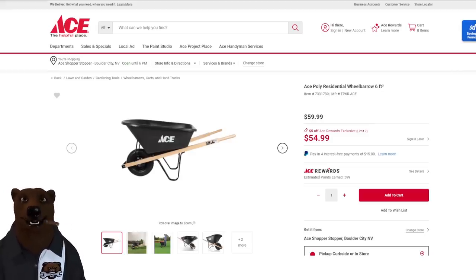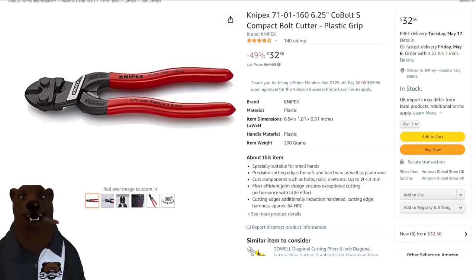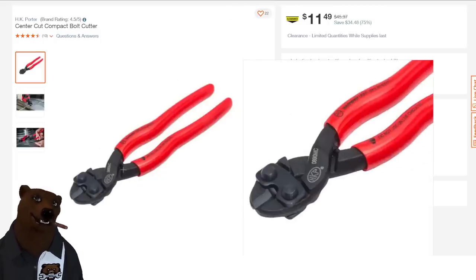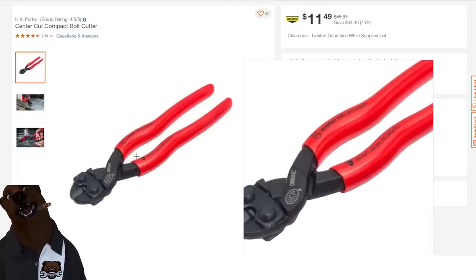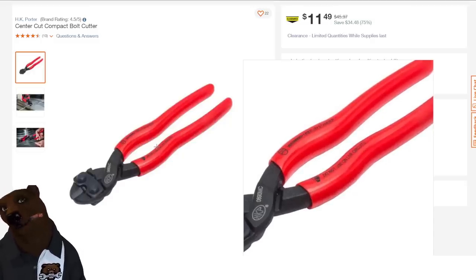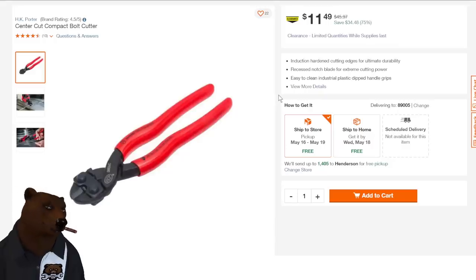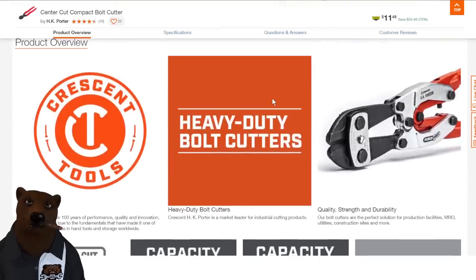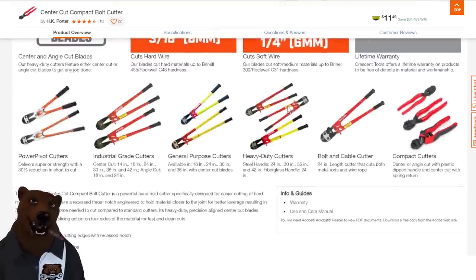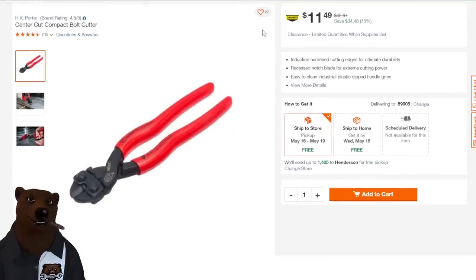Now let's hop over to Home Depot and see what Big Orange can get us. Here are the other bolt cutters I was talking about — HK Porter, which used to be made in Boston. These are being clearanced out for $11.49. The Knipex ones were $32, so just a comparison. These are no longer made in the USA, I don't believe. As I always say, if they are made in the USA, they will scream it from the mountaintops on the tool in big bold print. I'm not seeing that. This brand is now owned by Crescent — good quality bolt cutters, but don't think HK Porter is still a made-in-the-USA brand.